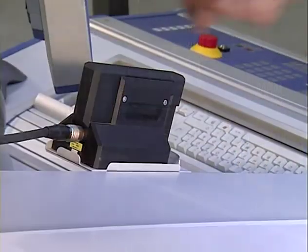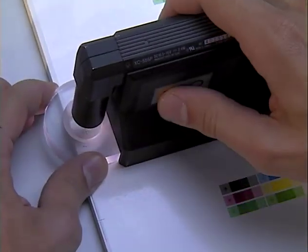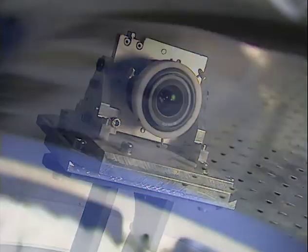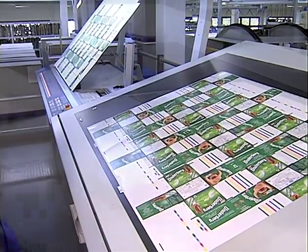There's a long list of optional extras for quality control and documentation, ranging from ACR automatic video register control and our new Qualitronic 2 camera-based sheet inspection system, to our console-based Densitronic Basic densitometry system and Densitronic S densitometry and colorimetry system.